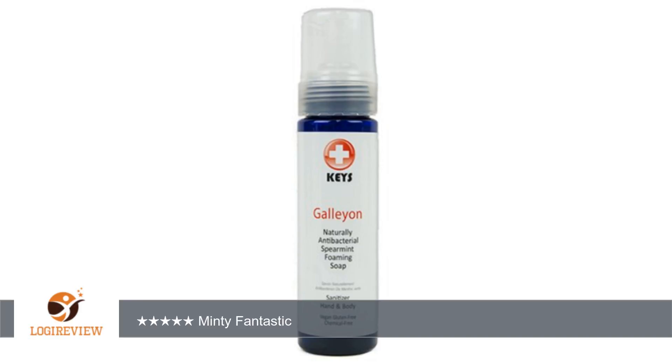A customer wrote: Love, love this spearmint soap. Perfect as a hand slash body wash, but a little drying for the face. Fabulous scent. Plan on buying more — have been buying it for years, very pleased. It's really good.